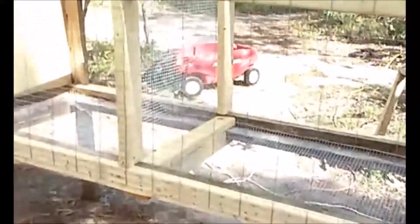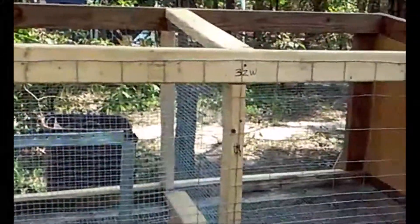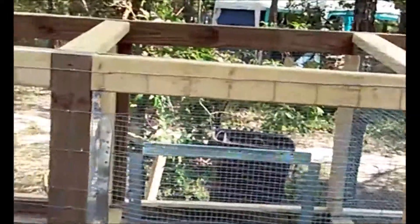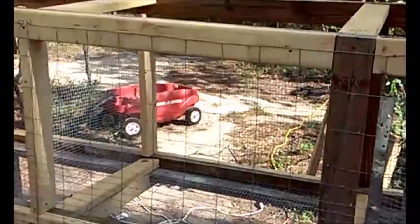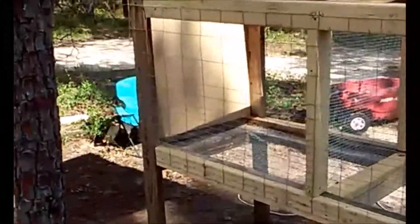Save yourself the headache and don't buy one of those electric staplers. It's a rabbit cage coming along — we're getting there, guys. Check in with y'all next time, have a good day.